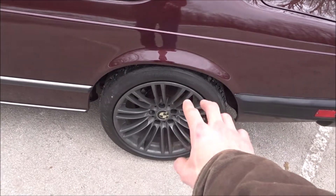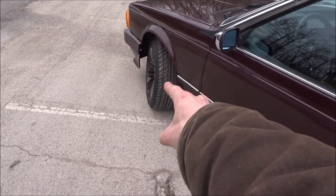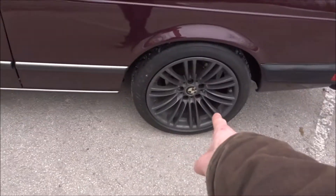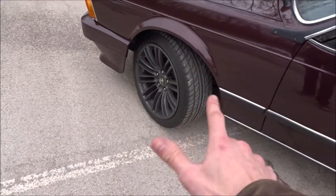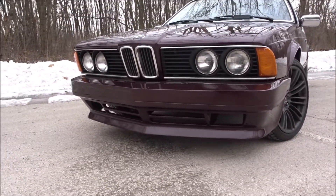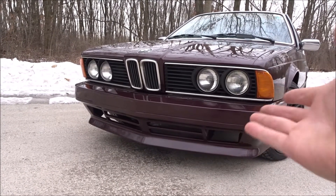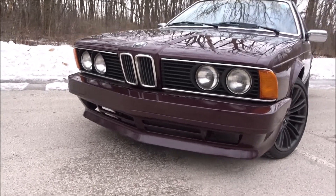The wheels I have on it are from, I believe, a 2007 or 2008 M3 or M5. They are staggered — nine and a half in front and ten and a half in back, 18-inch wheels. A little big for the car but doable. The front bumper is a custom euro bumper I bought from a buddy of mine who had it custom made. I threw it on the car.